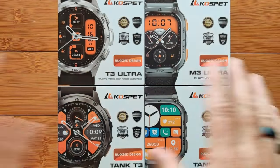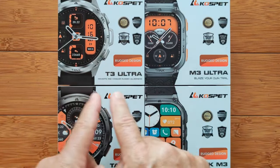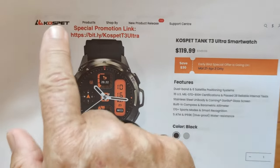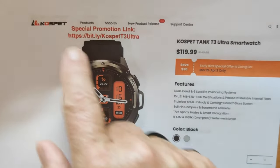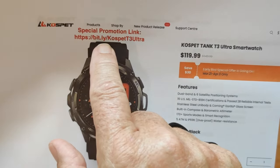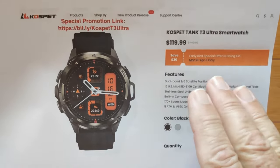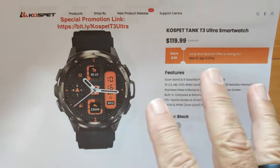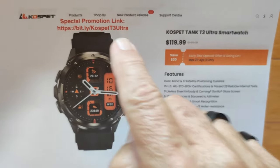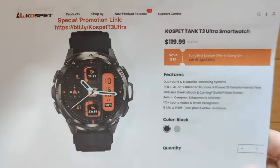We are going to look at all of them. Today we're going to jump in with my favorite, which is the T3 Ultra. You can pick it up directly from the Cospet official store using our special exclusive link at SmartWatchTix: bit.ly slash Cospet T3 Ultra. It's currently in an early bird offer special pricing. In the show notes I've got an exclusive coupon — use that coupon and link together to get you the best price possible.